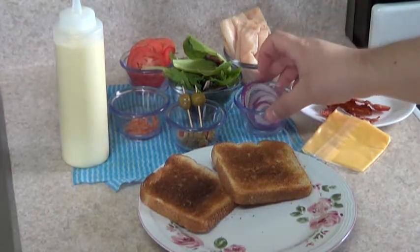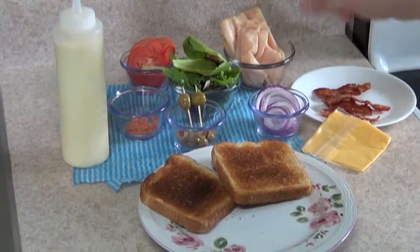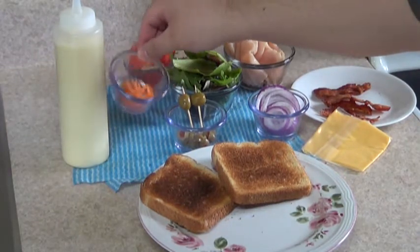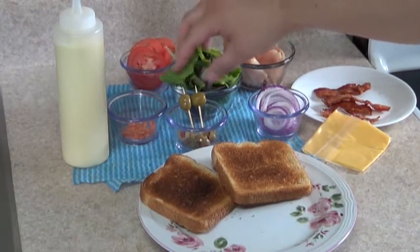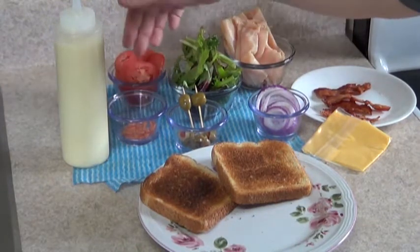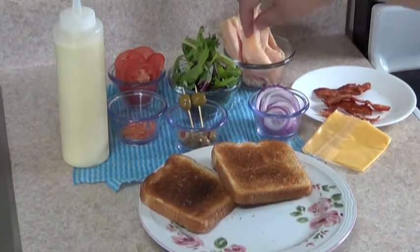Over here we have red onion, sliced. I like olives, so I'm going to put some olives on the sandwich. I have some carrots over here — sliced carrots. Here I have a combination of some veggies: baby lettuce, spinach, and others. Here I have some tomatoes, and over here I have the turkey ham.